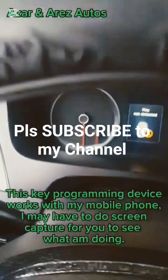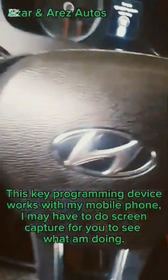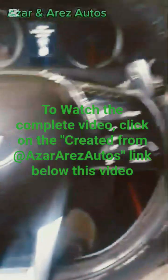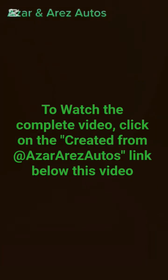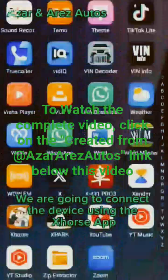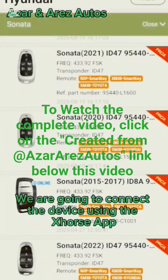As you can see on the dash — no key detected. So we are going to proceed with the programming process. Please stay tuned and watch to the end. We are going to go to the Esos Hub and move into the next steps.